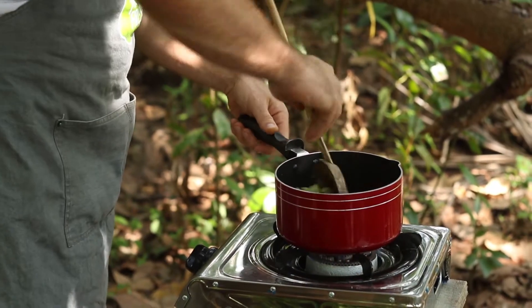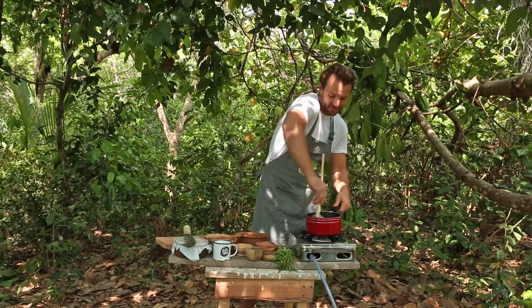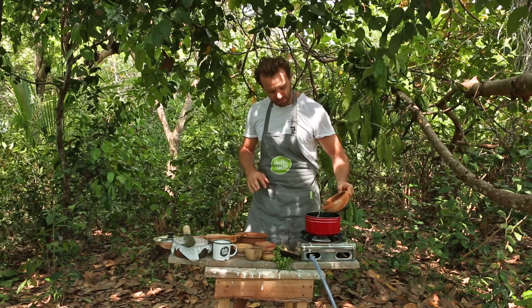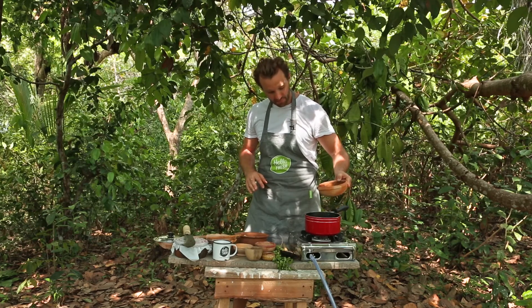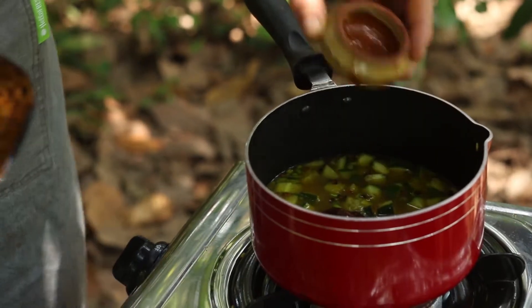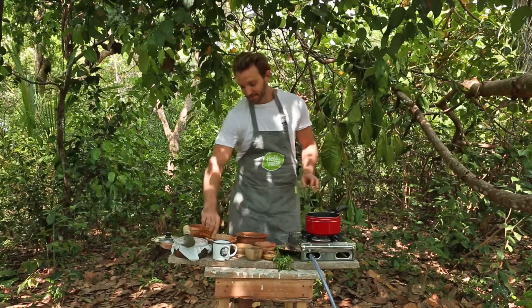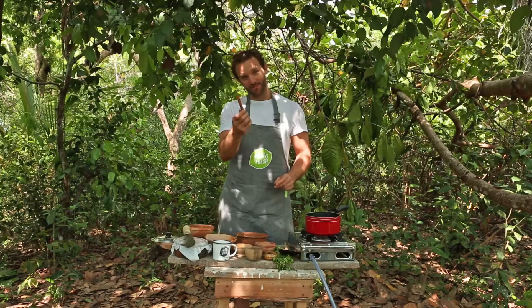Give it all a good stir and get the rice really thoroughly coated in all of the spices. Then the next thing going in the pan is your water and your stock. Give it a good stir until that stock is completely dissolved, and then into the pan goes our key flavour — the cinnamon.